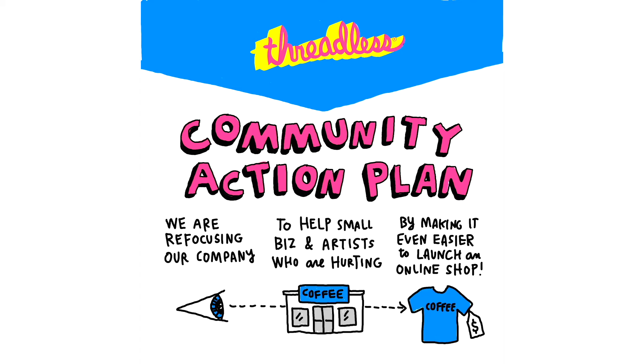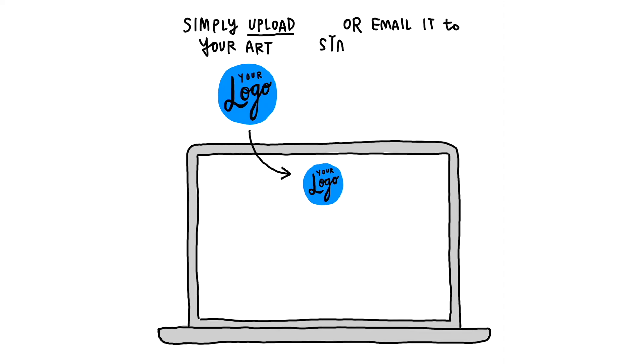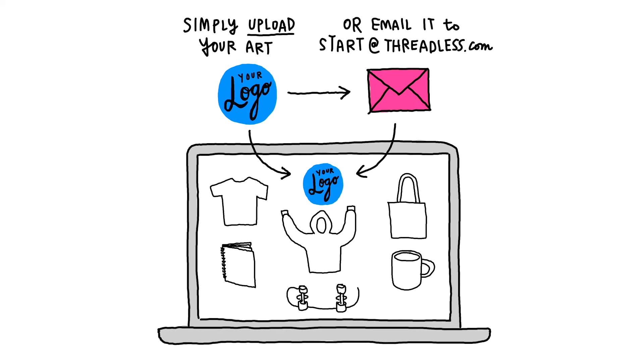Launching an artist shop is super easy, so let's run through how it works. You simply upload your logo or artwork, or if you're not tech-savvy, you can email your logo to start at threadless.com, and our team will do the rest. Either way, we're here to assist you every step of the way. It's really that easy.